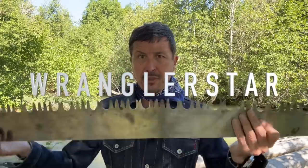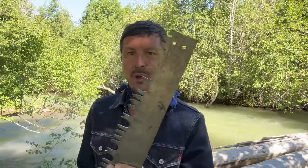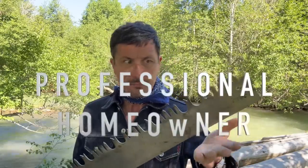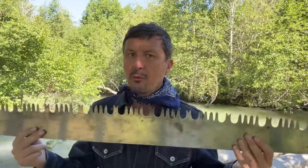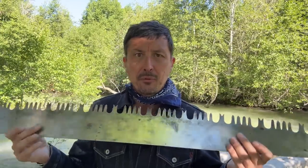Welcome back. This here is a western crosscut saw, a bucking saw, in six foot. These are considered by me and by many people who know, a national treasure, for the reason that they are irreplaceable. They cannot be reproduced. When the power saw came in, it pretty much put these out of business. Please save them if you ever come across one, because once they're gone they're gone and they'll never be able to be replaced.